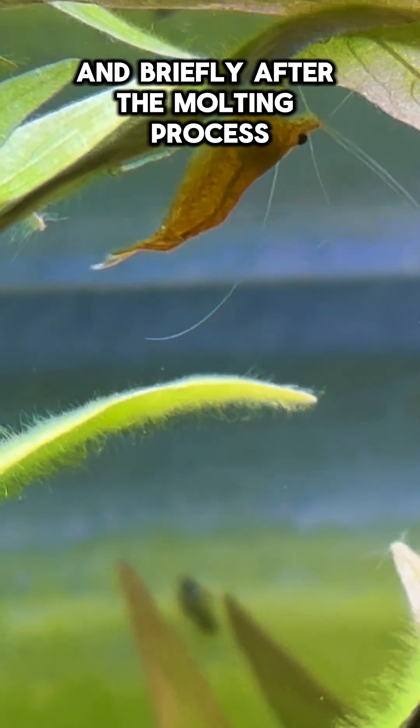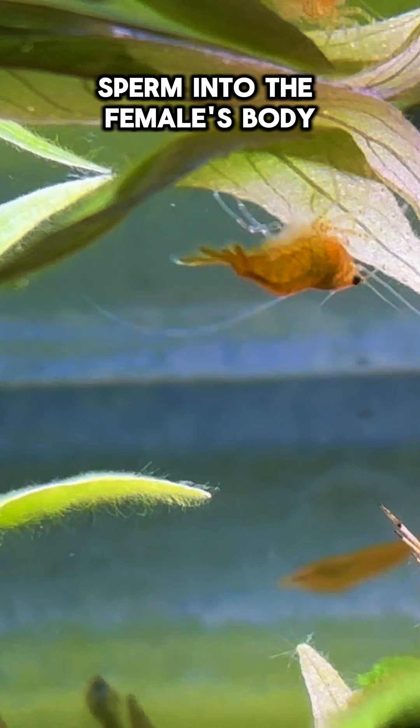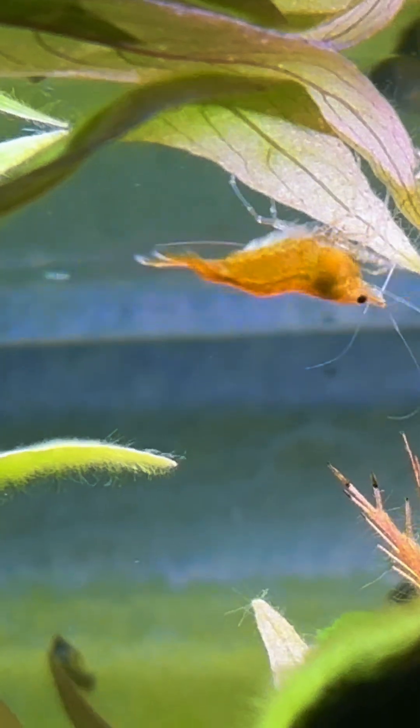They are searching for females, and briefly after the molting process, during which the male deposits sperm into the female's body, the female lays her eggs and affixes them to her tail section.